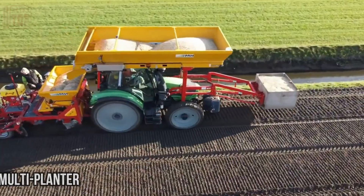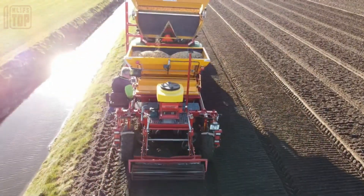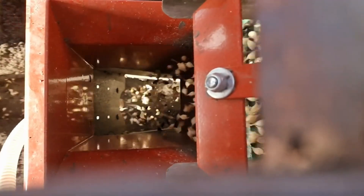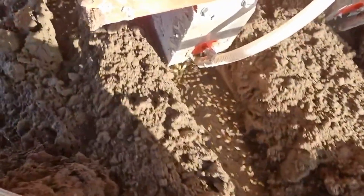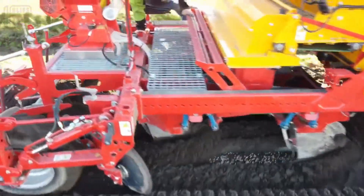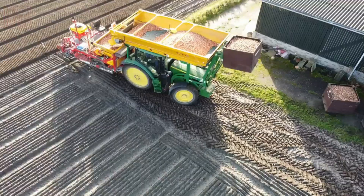Experience the excellence of the MH Multi Planter, a robustly built planter with distinctive attributes. Its versatile frame accommodates various crops seamlessly, enabling swift transitions between different crops while adaptable configurations facilitate quick adjustments. Precise planting is paramount — the MH Multi Planter guarantees consistent planting depth, ensuring uniform emergence and an even end product. Elevate your planting endeavors where durability, innovation, and uniformity converge to redefine planting excellence.